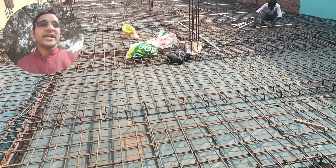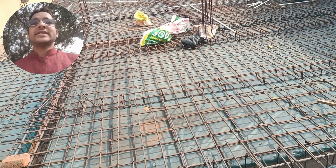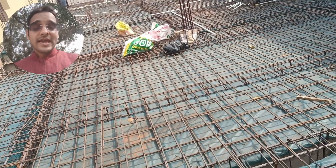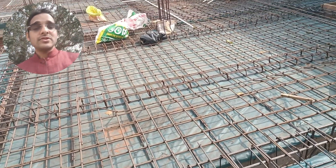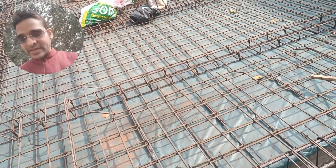Hello everyone, welcome to my YouTube channel. Right now I'm here at my site, as you can see the construction is going on, and the electricity connection is also going on on the rooftop. The centering is almost finished.